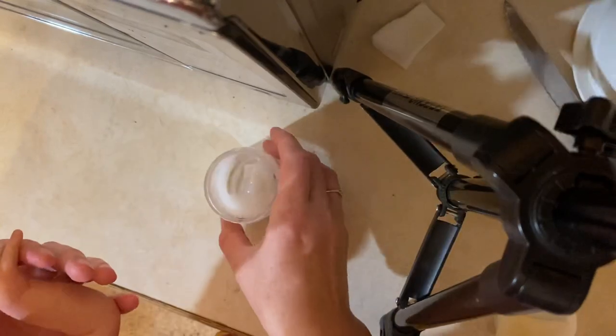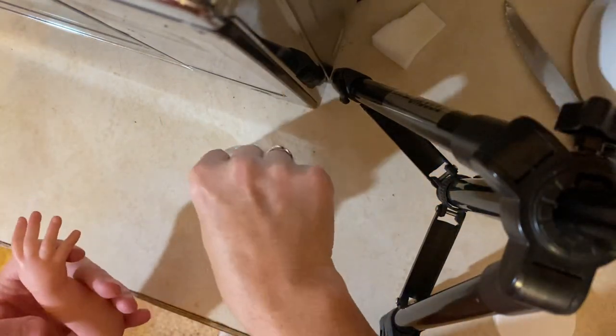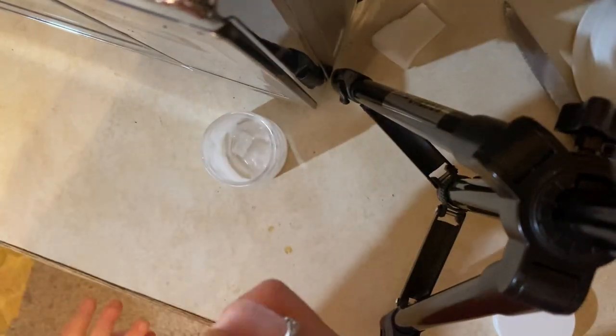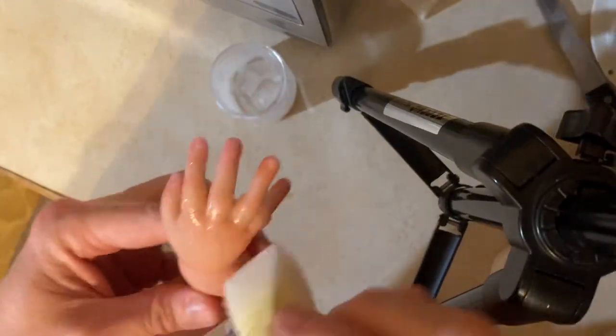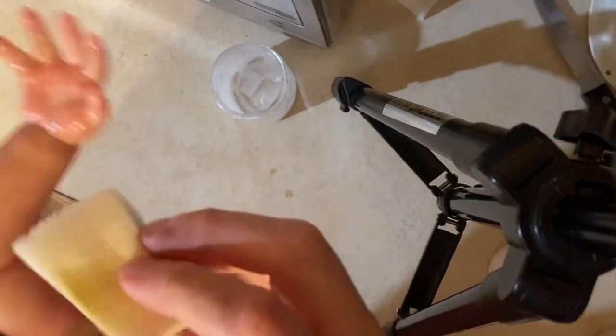I have a little bit of thinner left in this jar so I'm going to use this up first. She's really hot so I'm going to do this fast so it doesn't burn my fingers. I don't want too much thinner on my sponge - I'm going to put it on and blend it out. I'm using one of the wash sponges so it's got a thicker texture than the model sponges, which gives it more of a natural skin tone.